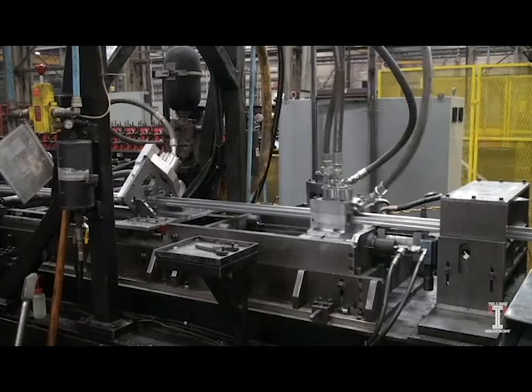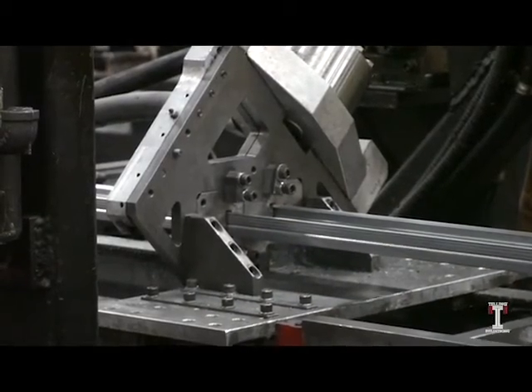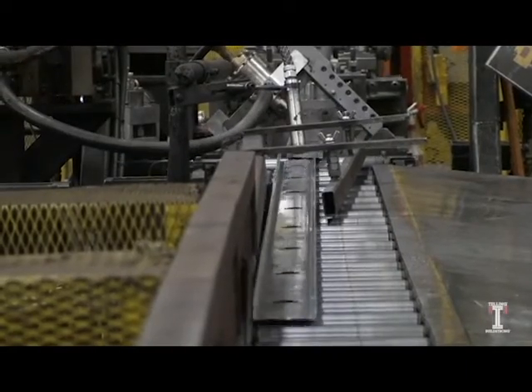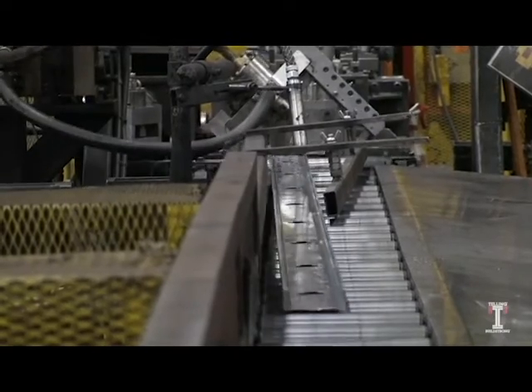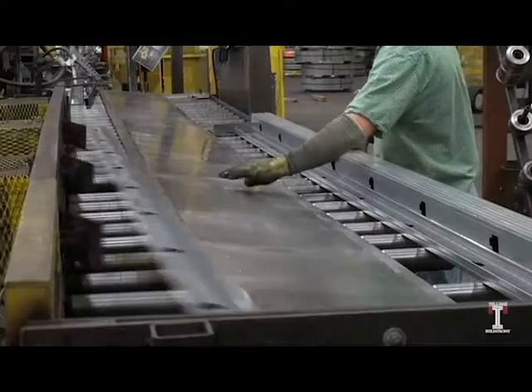After the product is punched, it then runs through a hydraulic press, cutting the product to the desired length. Once the product has been roll formed and cut, it is sent down a conveyor so a worker can properly stack the product and bundle it for shipping.